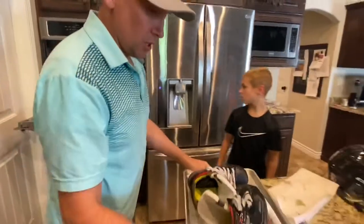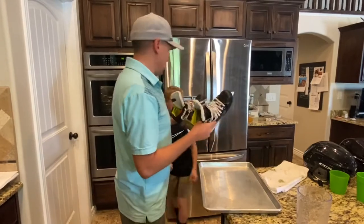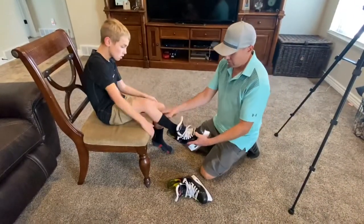The pan should be something you can handle. We're going to try to put these on the feet — we're going to get them laced up and they'll start conforming to the foot. We're just going to get the skate on.